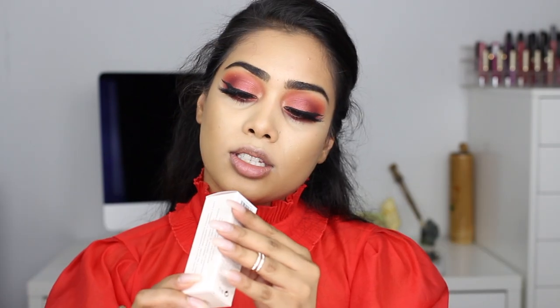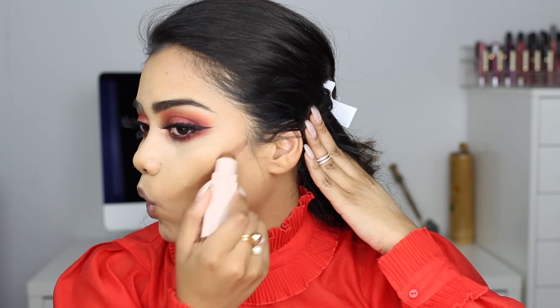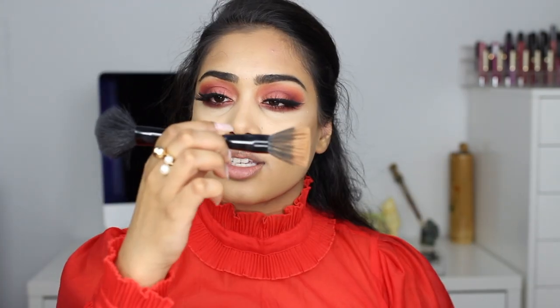I'm gonna use this one here — this is in the shade truffle. Big difference! I like this one. I'm using a Sonia Kashuk dual fiber brush and I love how nicely it blends out. Alright, let's contour the nose now.